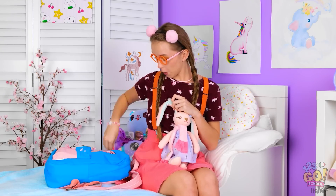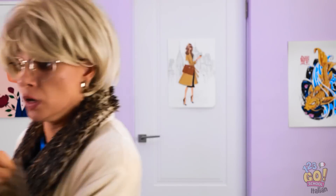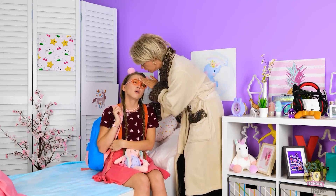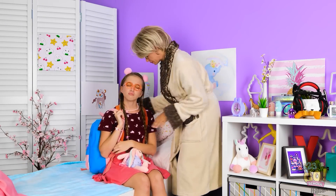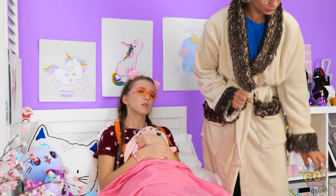Dovrebbe essere più furba come me! Questa piuma mi tornerà utile! Era uno starnuto! Lascia che mamma dia un'occhiata! Oh no! La mia bambina è malata! Devo andare a scuola! L'unico posto dove andrai adesso è a letto! Grazie mamma! Troppo facile!